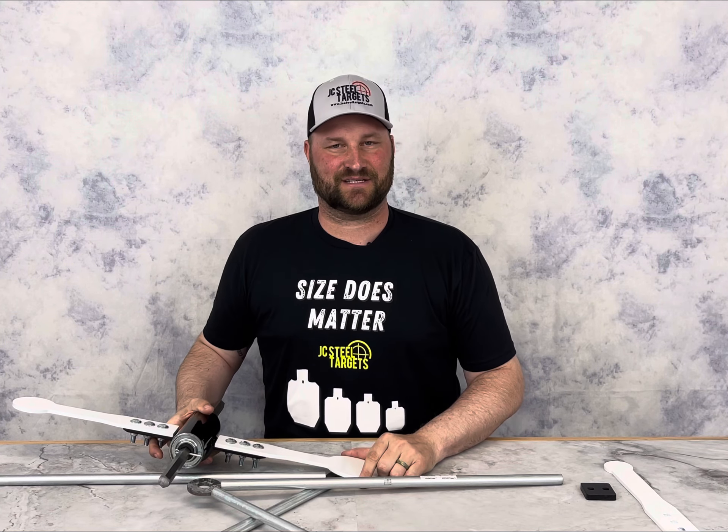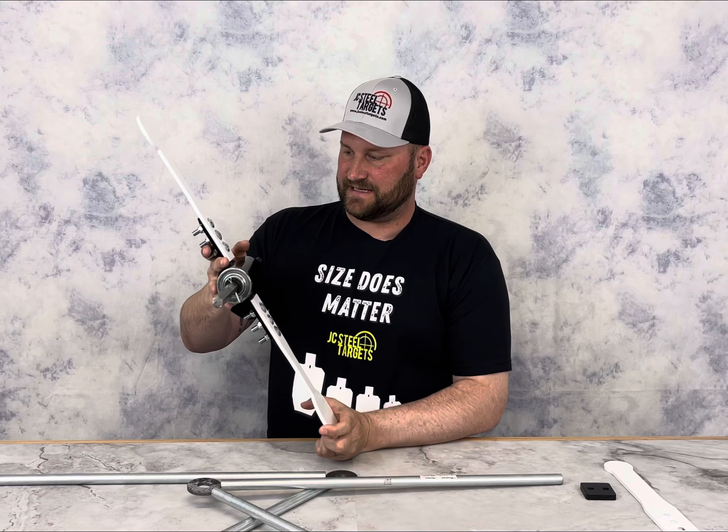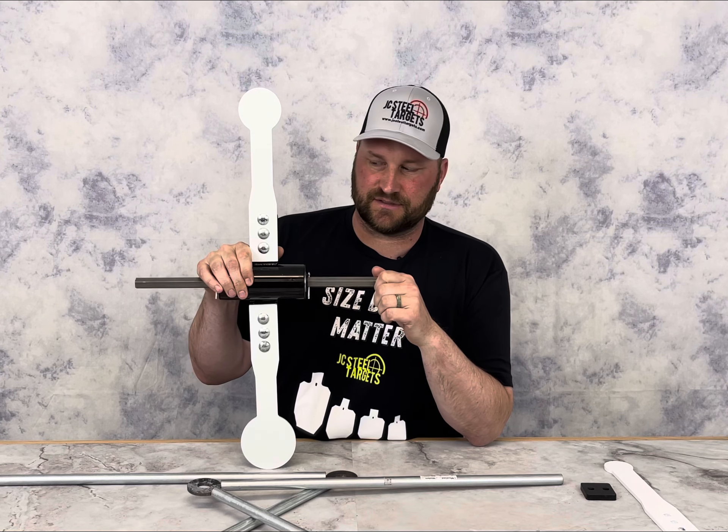Jake here with JC Steel Targets. Check out our rimfire spinner — this is a rimfire spinner we designed. We had a ton of requests to make a rimfire spinner for 22s.